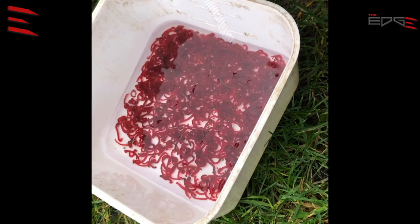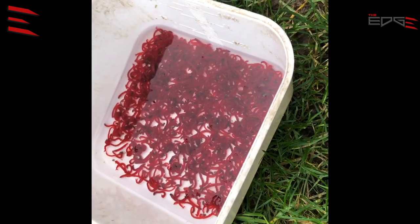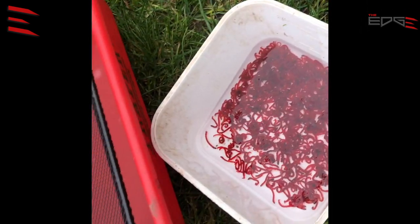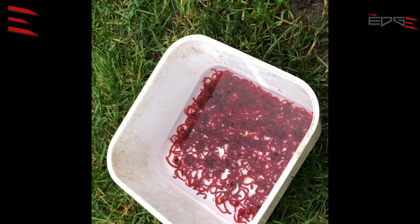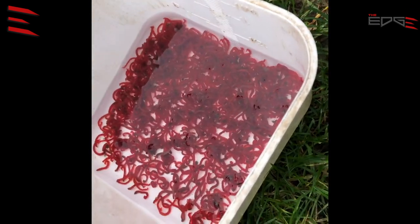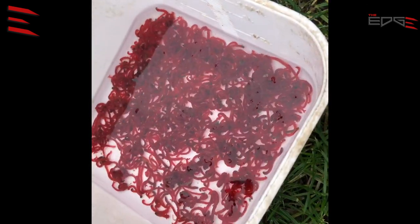Now I keep the bloodworm in a box — it depends how much bloodworm I have. If I have a lot of bloodworm I use something like this. This is only for storage in the fridge, and it's very important to have clean bloodworm.